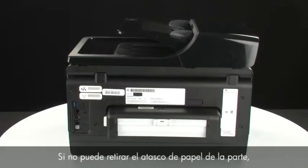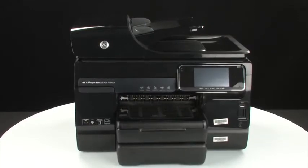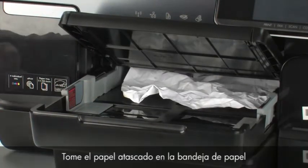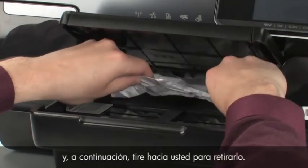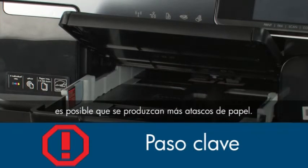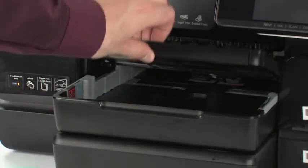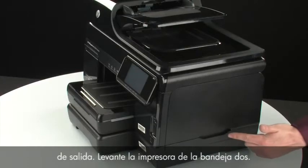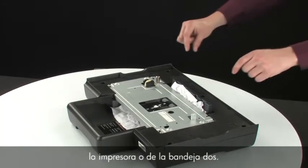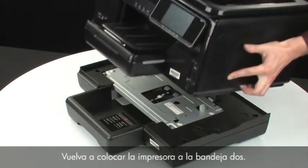If you cannot remove the paper jam from the back, we will attempt to remove it from the paper trays. Turn to the front again. Raise the paper output tray and extend the paper input tray. Grasp any jammed paper in the paper tray with both hands and pull it toward you to remove it as carefully as possible — if any torn pieces remain inside, more paper jams are likely to occur. Push the input tray in and lower the output tray. Lift the printer off of tray 2, remove any jammed paper from the bottom of the printer or from tray 2, then reattach the printer to tray 2.